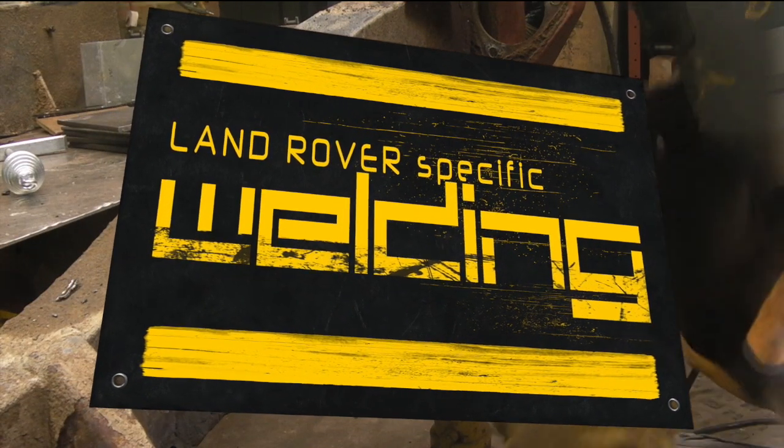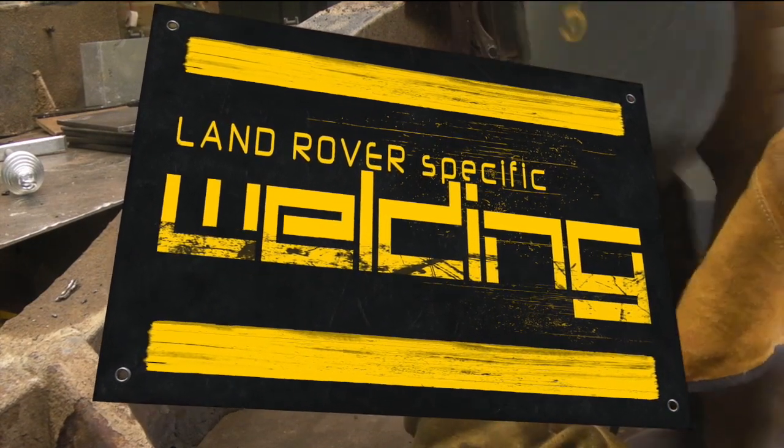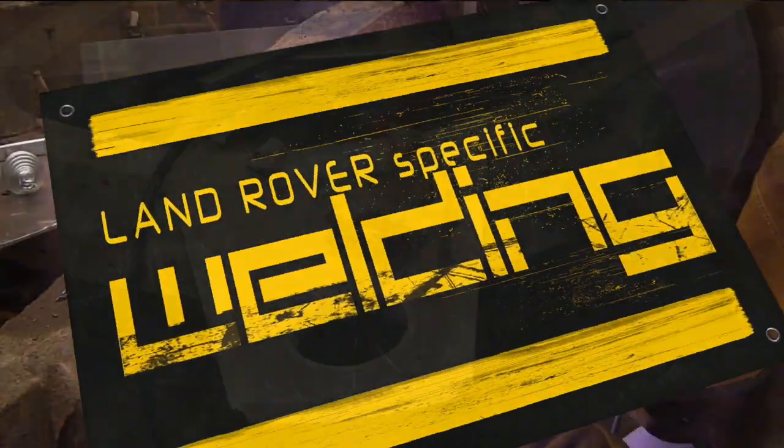Hello and welcome back to the Land Rover Toolbox videos once again. We're continuing with Land Rover specific welding.